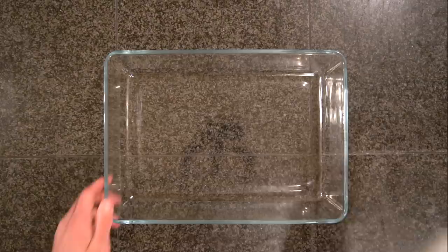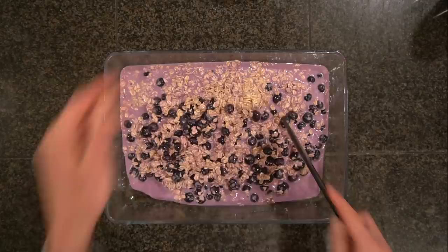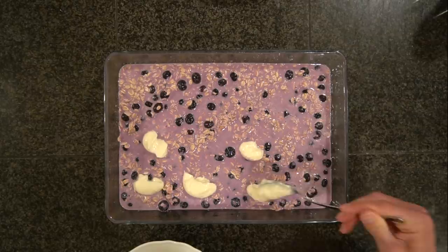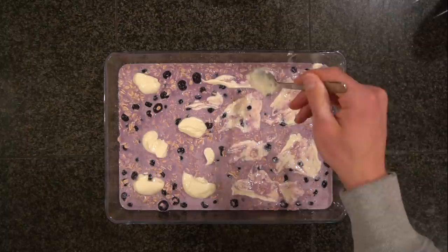Spray a 13 by 9 inch baking pan with oil — no need to be conservative, coat all the surfaces to minimize sticking. Add in your oat mixture and spread it evenly. If your berries are clumped in one spot, distribute them evenly throughout the pan. Next, add your cream cheese mixture over the top. If it's warm it'll be easier to swirl, so a few seconds in the microwave may help. Distribute spoonfuls across the pan and use the back of your spoon to spread it to all the corners. You can get as fancy as you want with the design.